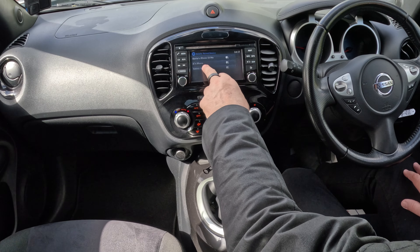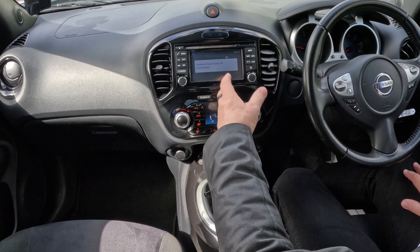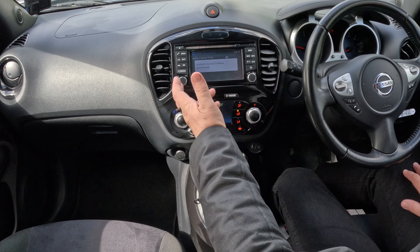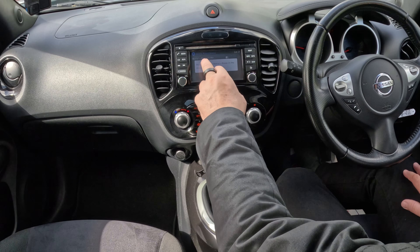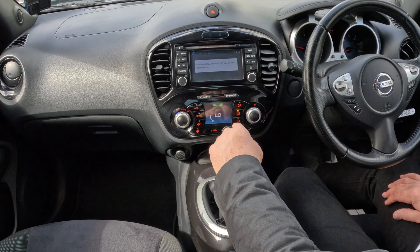And you'll see there, if I just highlight any of these — do you want to delete Galaxy S8? Yes, delete. That's it, gone. Delete another one — gone. And then my phone — delete. All gone. It's as easy as that.